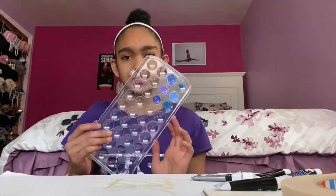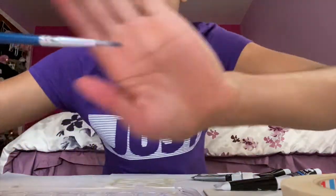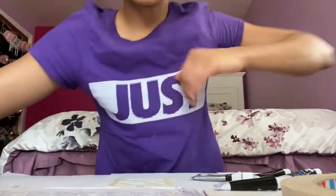Now that I have all my colors mixed — I did six colors because I didn't want to waste too much paint — I'm gonna go in with a pretty small paintbrush, not too big, not too small. Now we are going to paint in all the little shapes with the different colors and let it dry, then remove the tape.